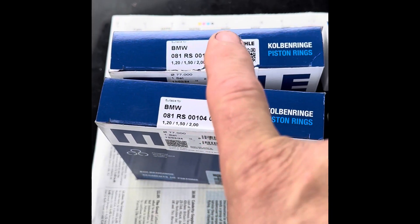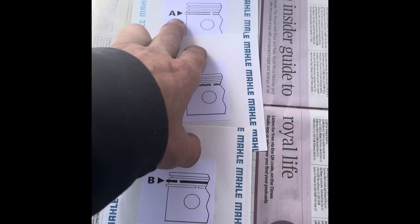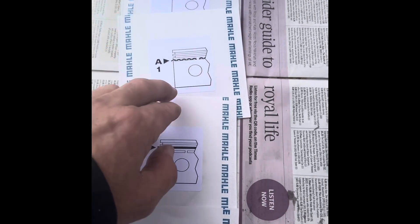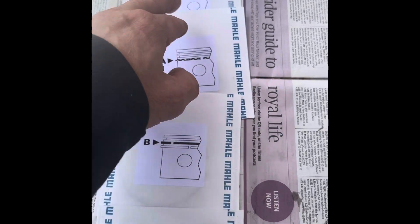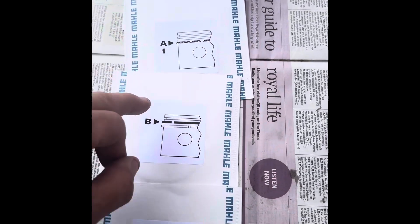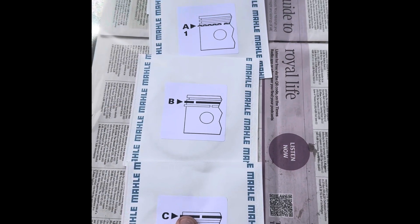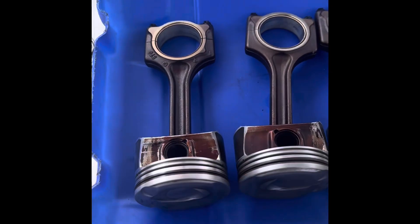Let's get this box open and see how we get on. These Mali rings are the proper sort of rings. You've got two oil control rings — top and bottom — and then a spring in the middle, so you've actually got a combination of three rings for the oil. Then you've got your standard middle ring and standard top ring.